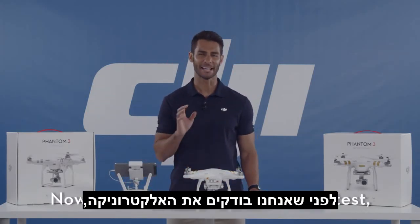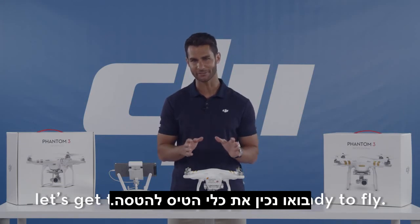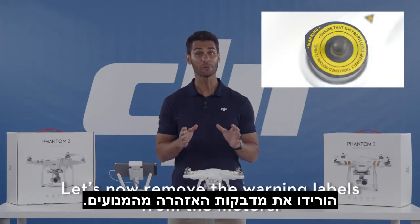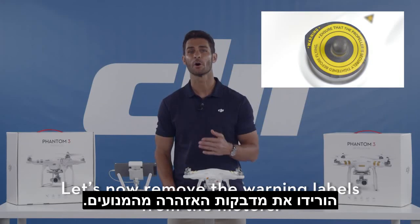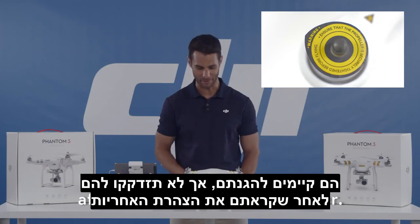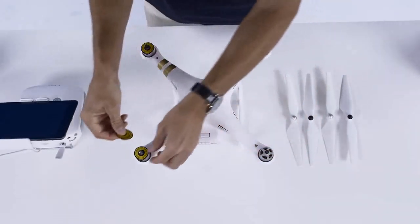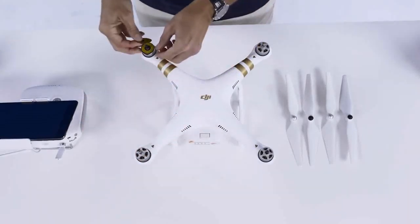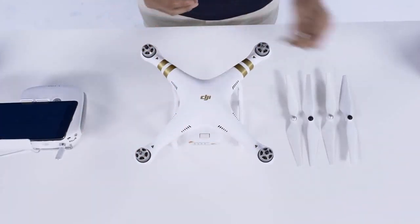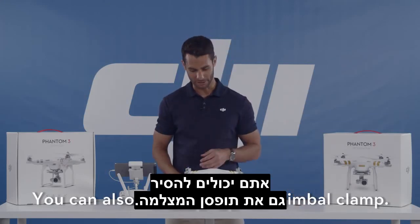Now before we do our electronics test, let's get the aircraft physically ready to fly. Let's now remove the warning labels from the motors. These are here for your protection and you won't be needing them after you read the disclaimer. You can also now remove the gimbal clamp.